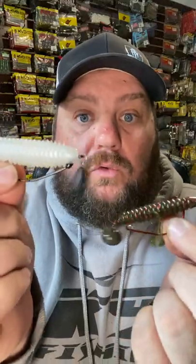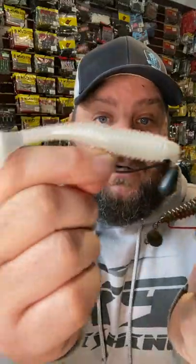Number one and two are the Jika rig and the wobblehead. These are a whole lot alike, but the Jika rig I love to put a swimbait on because it keeps it up off the bottom. This looks like a baitfish in the bed. The wobblehead comes through cover so well, so no matter how thick they're hiding, this will pull them out.